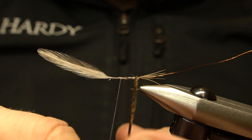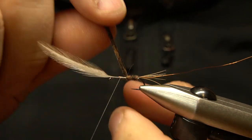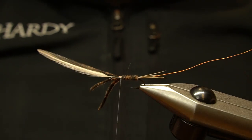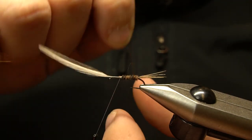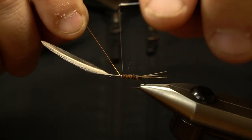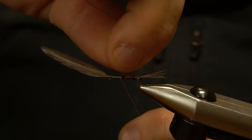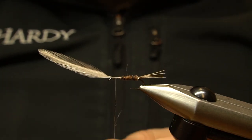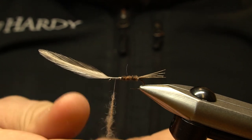The turkey is wrapped two-thirds of the way towards the eye and secured. Now we counter wrap the wire and secure it for added durability. For the thorax, we loosely dub some fur and wrap forwards and then back, ending at our abdomen.